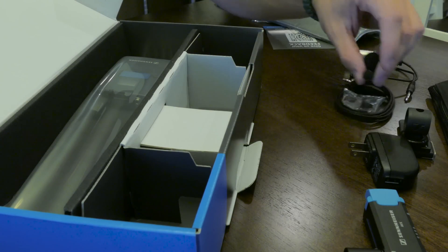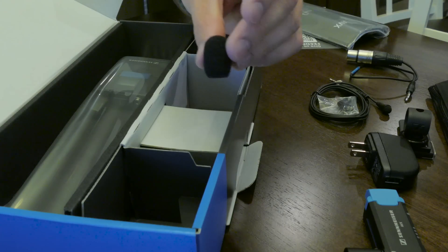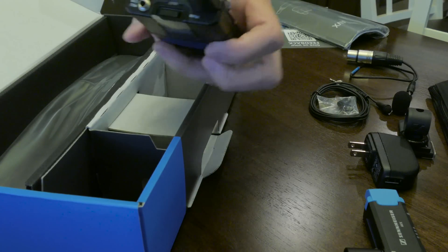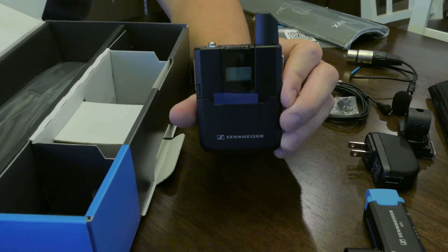Imagine this windscreen pinned to you — it's huge. There are smaller windscreens out there and I would definitely go aftermarket with that. And finally, the second most important part: the wireless transmitter.